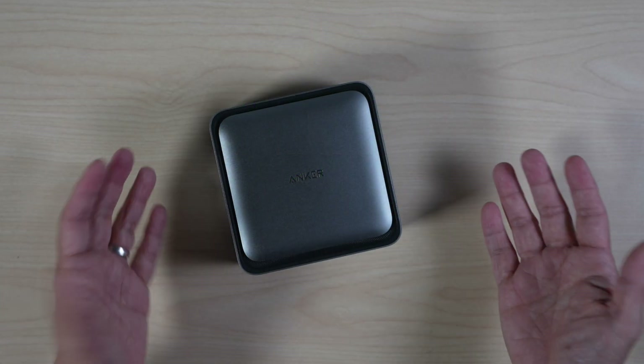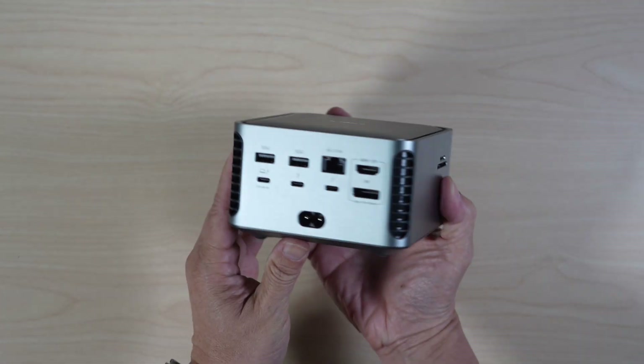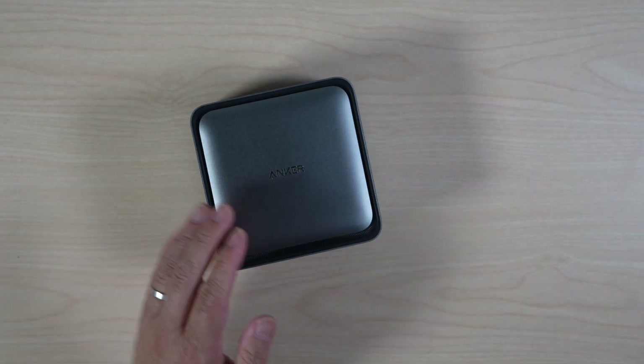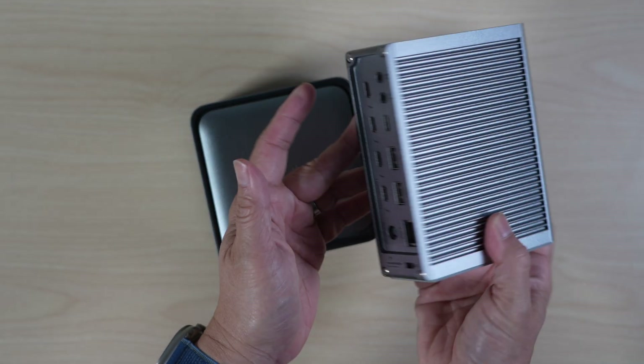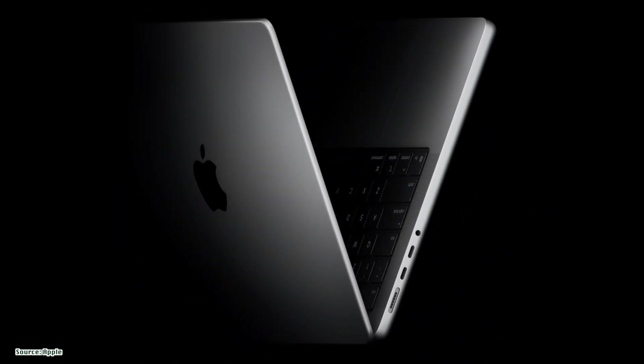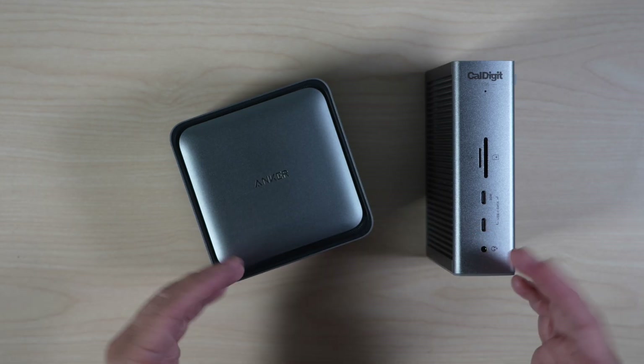In today's video, let's unbox and check out the features of the Anker Prime Thunderbolt 5 14-in-1 docking station. We'll also compare it to Caldigit's latest TS5 docking station at the end. If you have the latest M4 Pro Max MacBooks or a high-end Windows laptop, one of these could be your ultimate docking station.